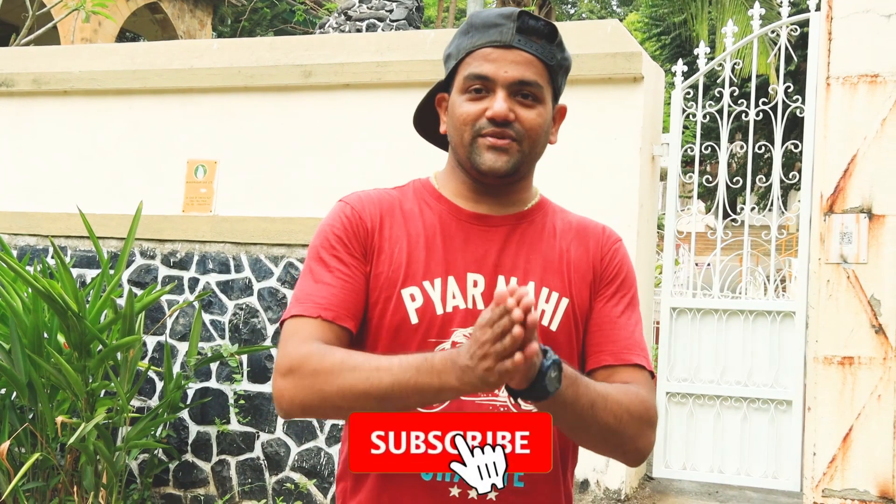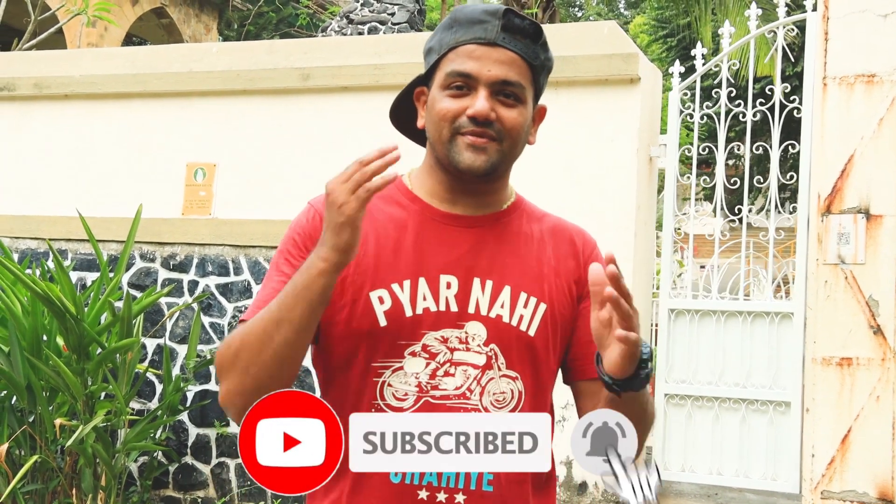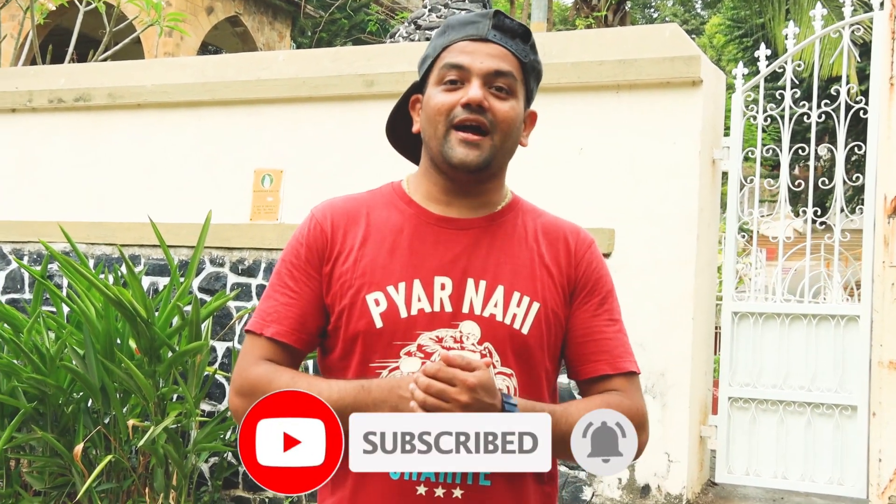Hello guys and welcome back to another vlog. I am very excited to use my 90D, which is my new vlogging setup, and I am very excited to make a preview on this bike.